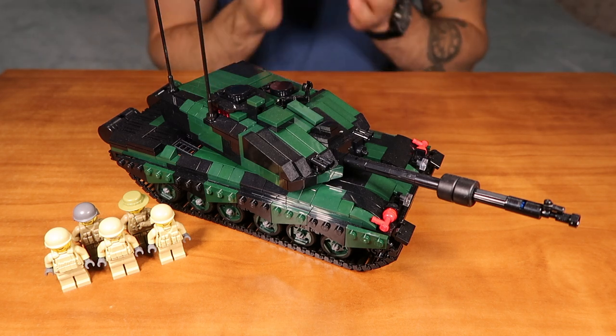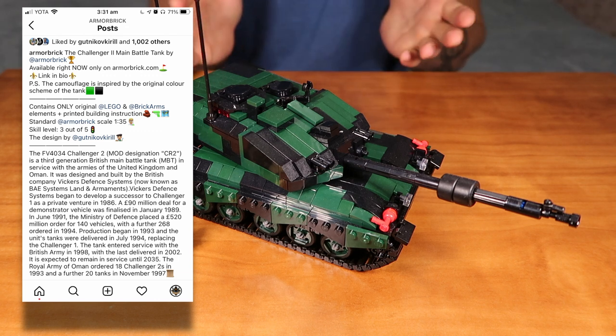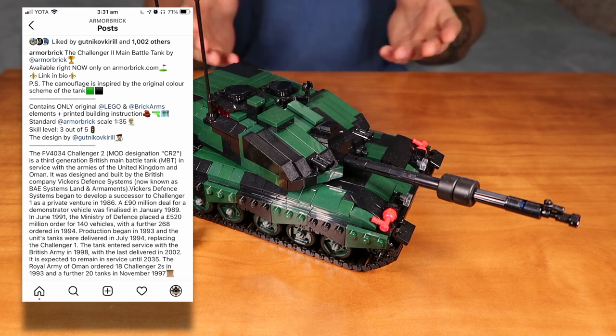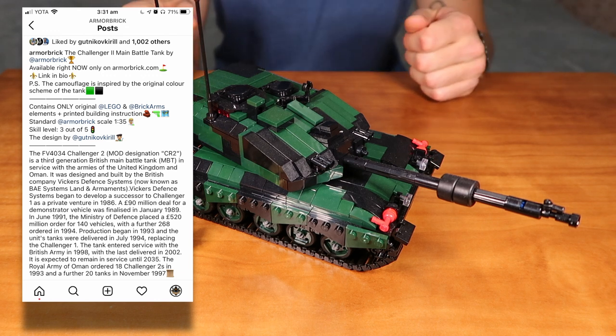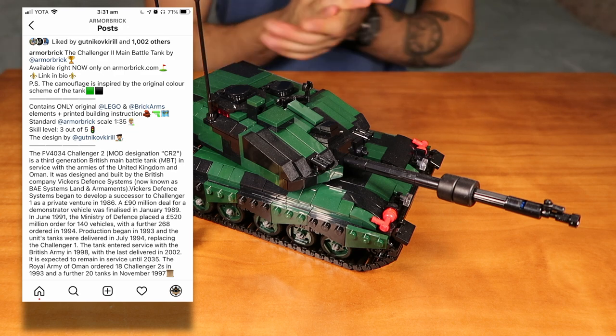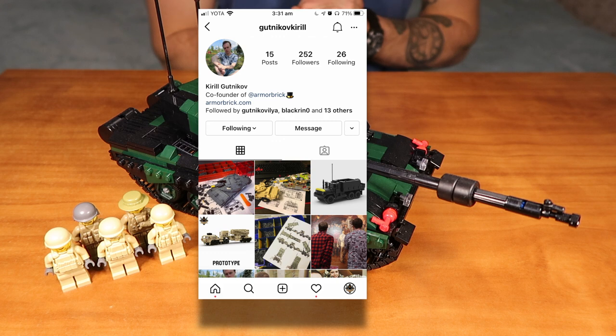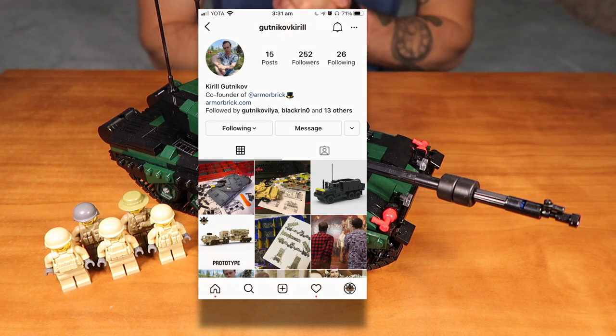Let me start from the very beginning. This kit contains only brand new and original LEGO and BrickArms elements, plus a printed building instruction. Standard Armorbrick scale is 1 to 35, as always. The skill level of this kit is 3 out of 5, and the design was created by Gwitnikov Kiril. You can check out his personal Instagram account as well, at Gwitnikov Kiril. All the links will be down in the description to this video, as always.